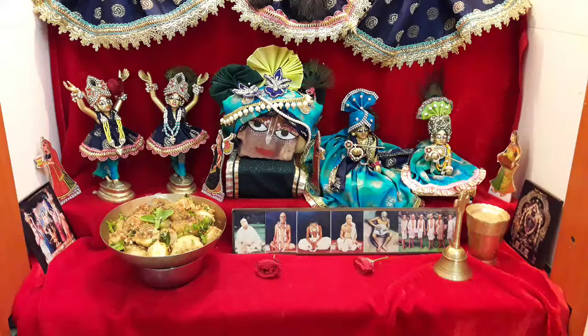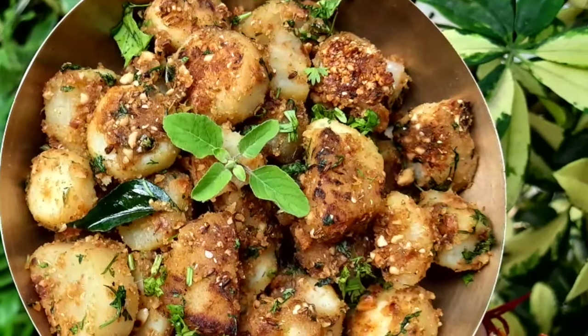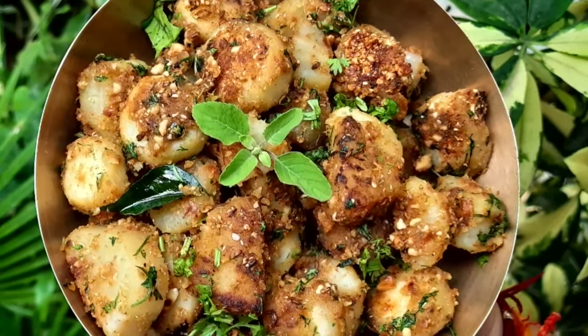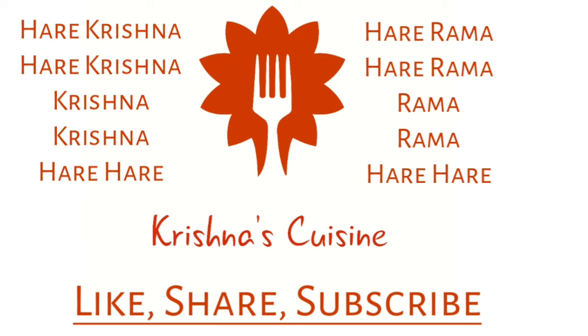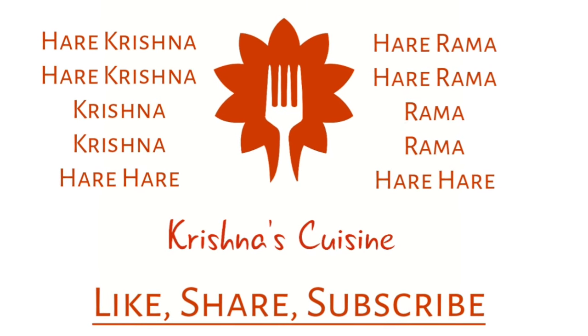Do try it and let me know how it came out for you. If you like bhoga recipes, please like, share, subscribe and click on the bell icon below so you do not miss any bhoga recipe. Always chant Hare Krishna, Hare Krishna, Krishna Krishna, Hare Hare, Hare Ram, Hare Ram, Ram Ram, Hare Hare and be happy.